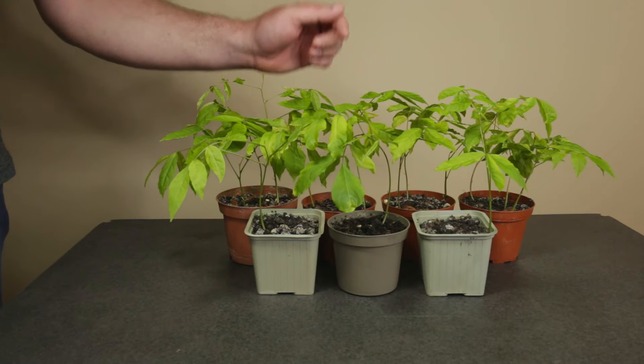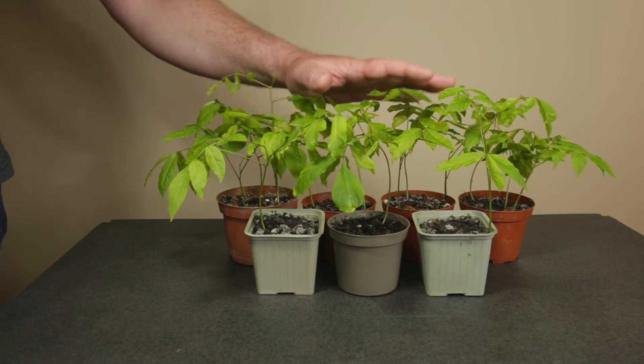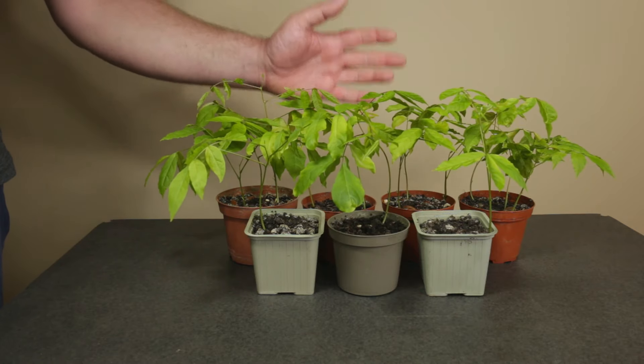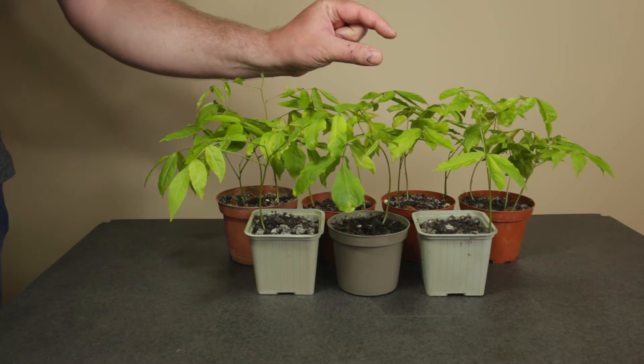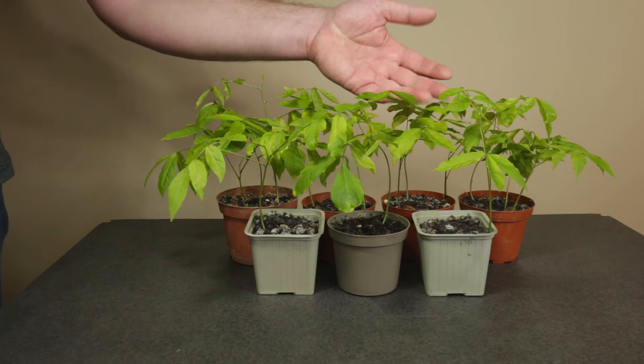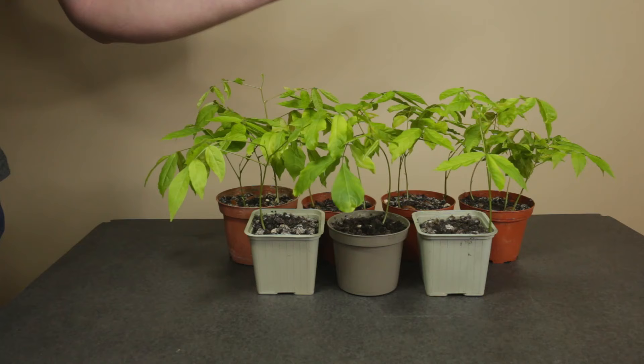Hello everyone, I'm Stefan and in this hot bonsai video I'll be growing wisteria seedlings from seed for a future bonsai project. I'll go through the entire process of germinating seeds to obtain wisteria seedlings like these. Let's start with the germination process.